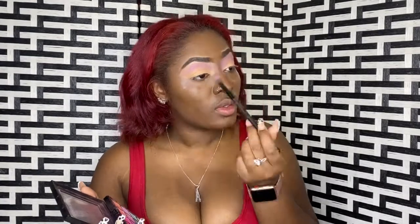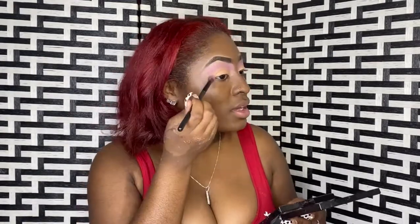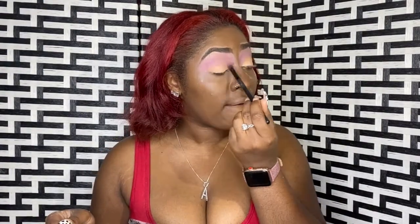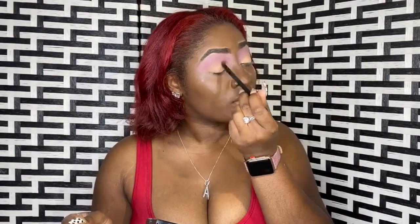A lot of people I see, they clean this up when they do their makeup. Also, I heard that I need a light hand. Maybe I should use my right hand because I'm really heavy-handed, and if I use my right hand I won't be so heavy-handed. I'm thinking I should go into the crease with maybe a deeper pink.